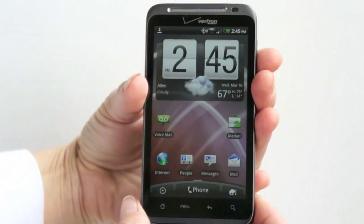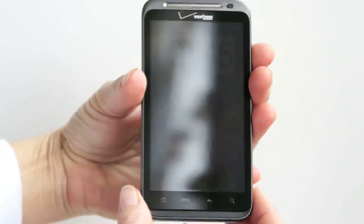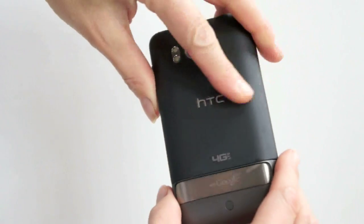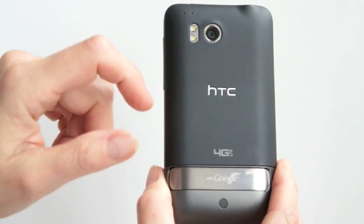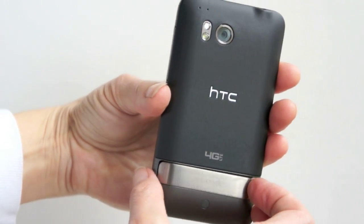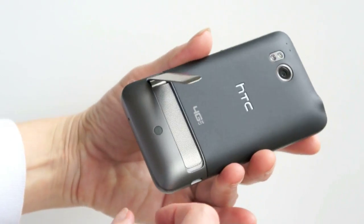It looks like your standard 4.3-inch HTC device, which isn't a bad thing. It's very elegant looking. Mostly plastics here — they don't want to interfere with reception too much, so we don't have a lot of metal here, except for the really cool flip stand.